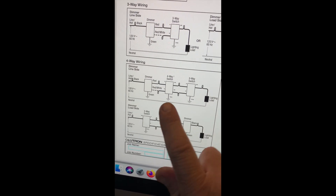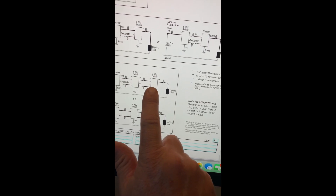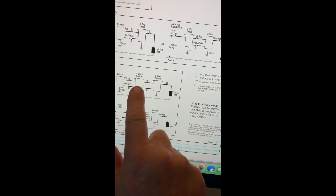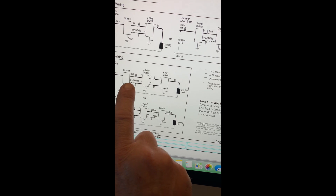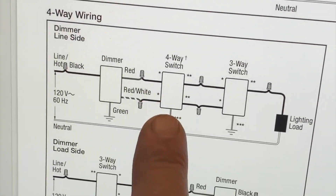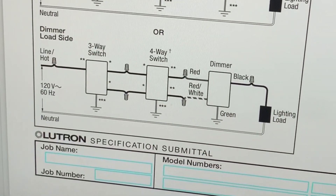Here is the wiring diagram to follow — this area is the dimmer. Lutron tech support told me to get that dimmer and also a four-way switch and a three-way switch. The three-way switch has three wires, and the four-way switch has four wires plus a ground. The dimmer also has three wires. The switch in the center of the circuit will have four wires going to it; the dimmer and three-way switch will each have three wires, and their locations can be interchanged as long as they have three wires.